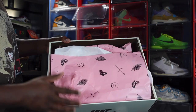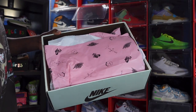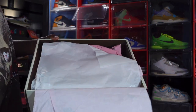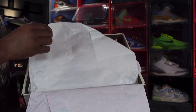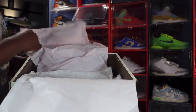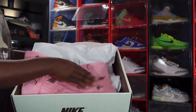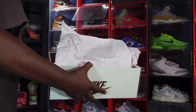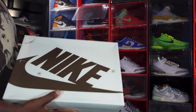Looking at the paper, you got your Jordan Wings logo on here, Nike Air, and the Sick Face, and the Cactus Jack on that pink paper — you already know what it is when you see that. You got another set of tissue in here, smooth on one side and rough on the other. That's all the tissue we have in the box.